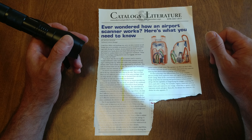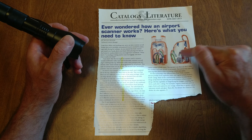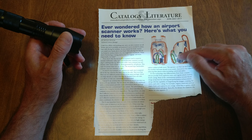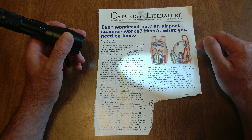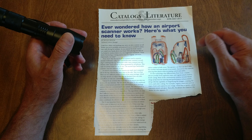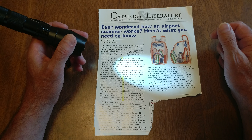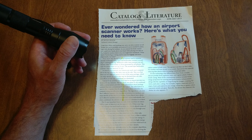The denser the material, the darker the color appears. So obviously, metal. Water bottle, plastic, glasses, probably plastic. And that is how the airport x-ray machine works.